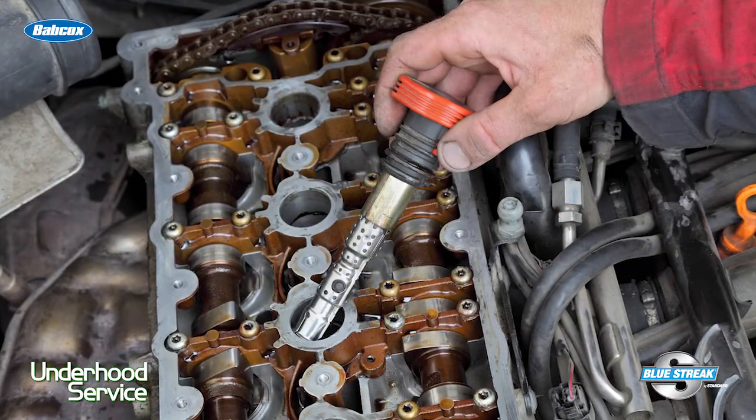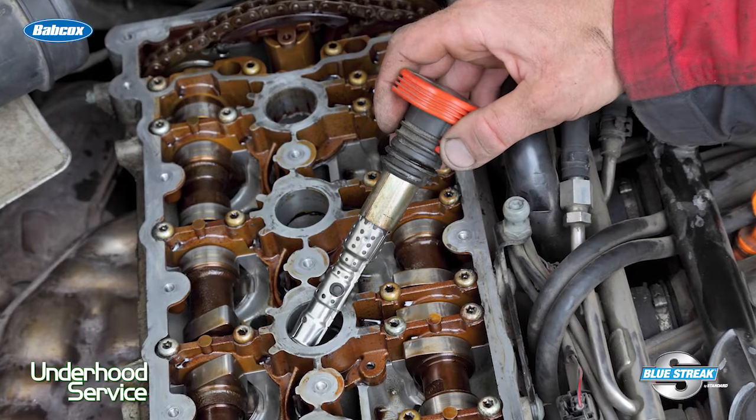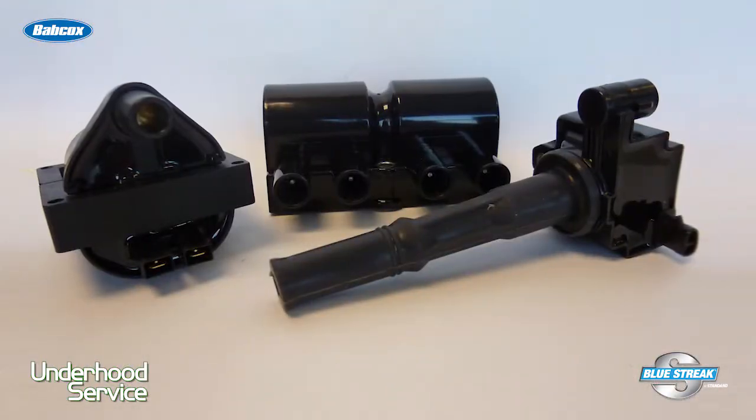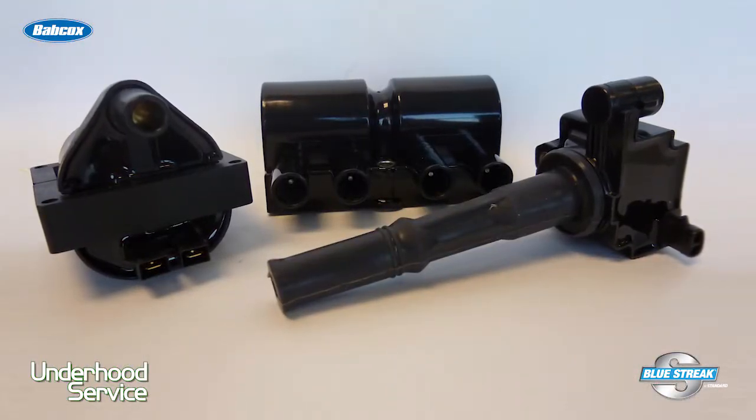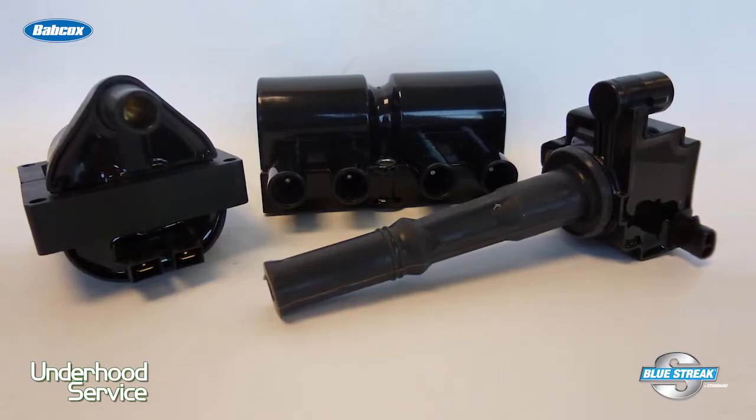The best ignition coils have no air pockets or voids. This is why oil was used back in the day. By having the components fully encapsulated, the internals are more resistant to heat and vibration. Less expensive ignition coils use resins that are less resistant to vibration and heat cycles under the hood. Also, inferior manufacturing methods can leave voids inside the coil.